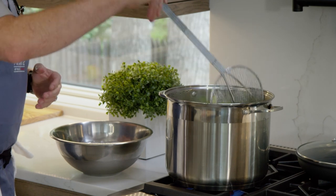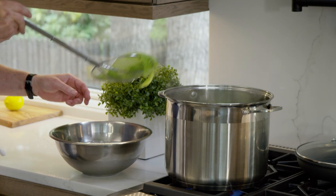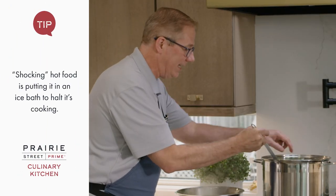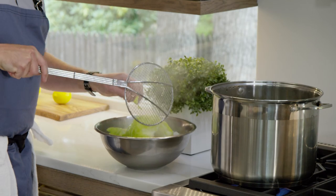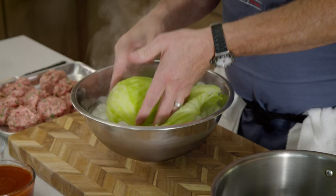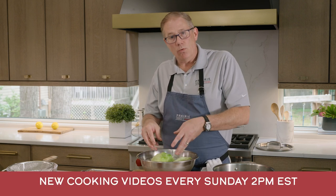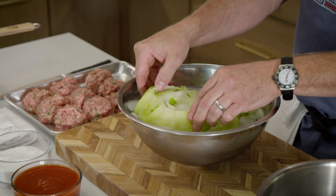Some of the leaves have started to fall off and wilt. I'm going to get these right into the ice water — they call it 'shocking' the cabbage down, which stops the cooking. I'll roll it around a little so it can cool off. When they're a little bit warm, they're a little more pliable, so I'm not looking for them to be ice cold. I want to be gentle, but you can see how the leaves are starting to come away — that's going to be perfect.